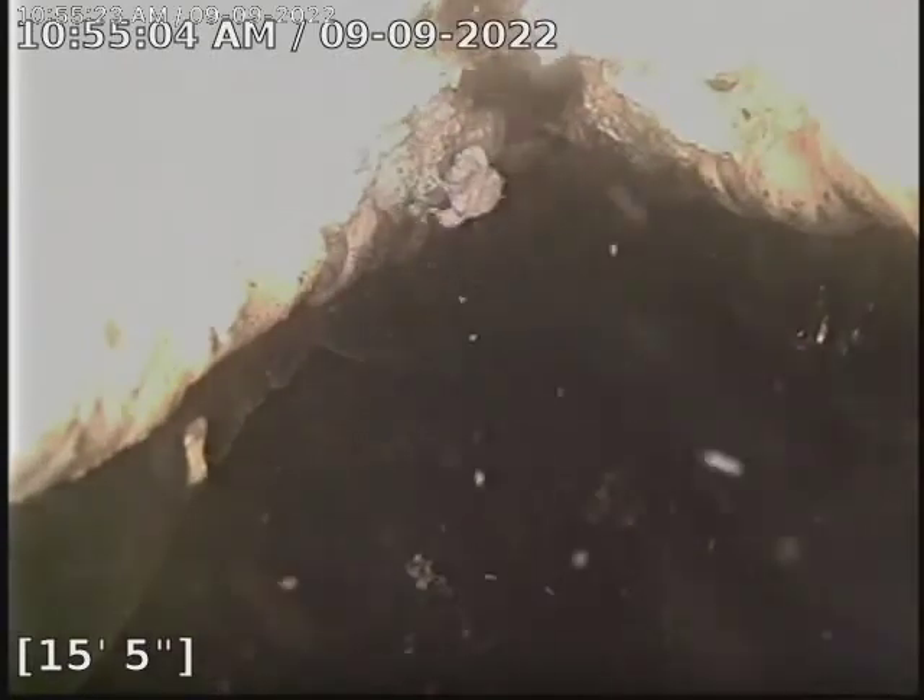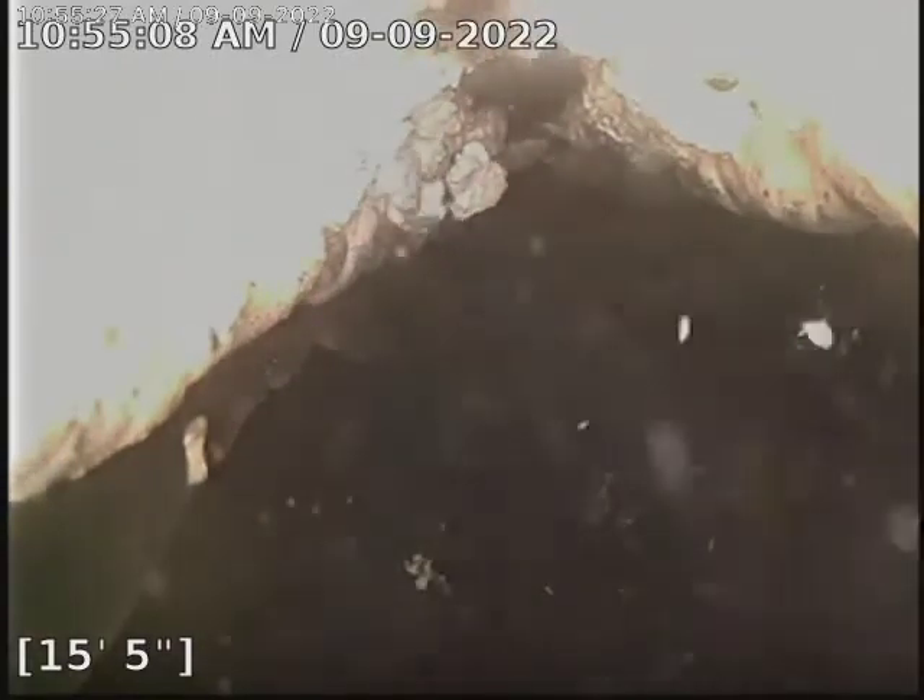Hello, this is Peter with Bullrich Plumbing here at 6427 Everett Boulevard doing a camera inspection down here in the basement. We are not looking at the city tap — we are unfortunately under the house. This is how far my camera can go and this is where we're having some issues here in the line.